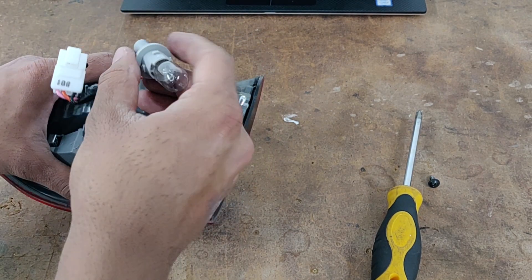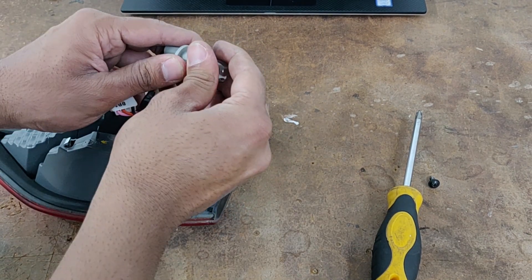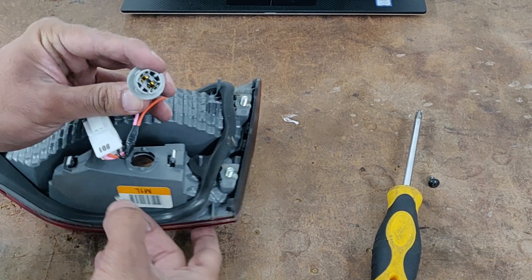Now just twist the bulb holder to the left and it will come right out. That's the bulb right there — just pull it out and it comes right out. That's what the connector looks like.